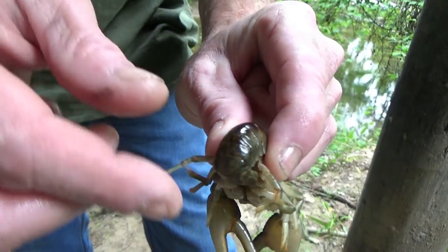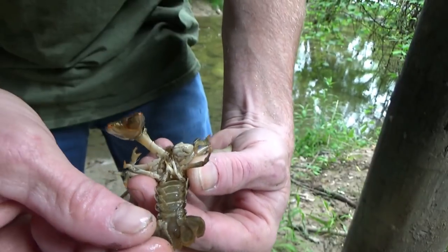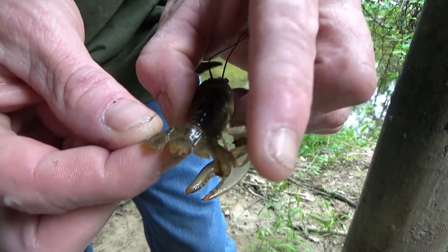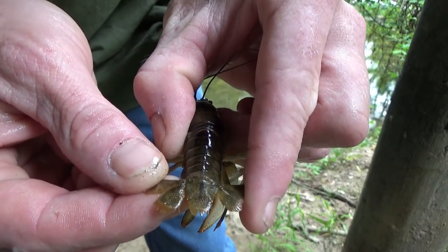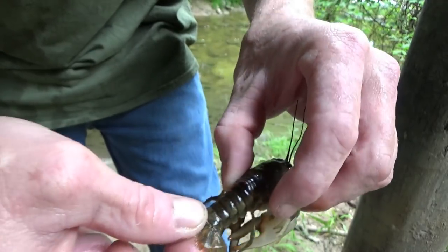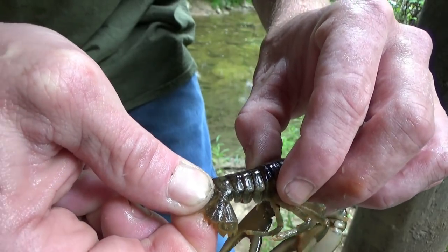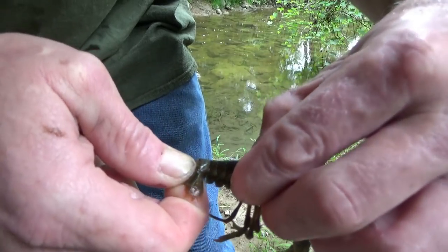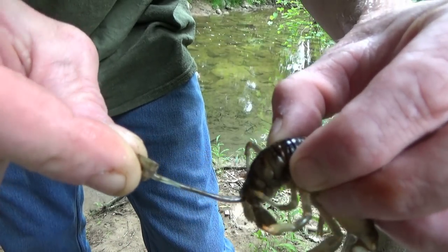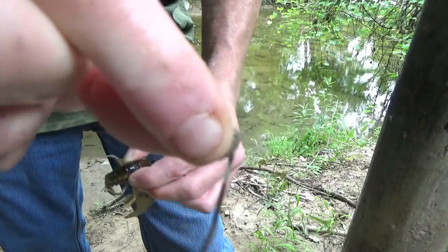You're supposed to let crawdads purge for a couple days in clean water, but if you're gonna eat them on-site fresh like this, you can take their back tail like this. You can see it's got three fins — take the one in the middle, give it a little work back this way, a little snap on both sides.